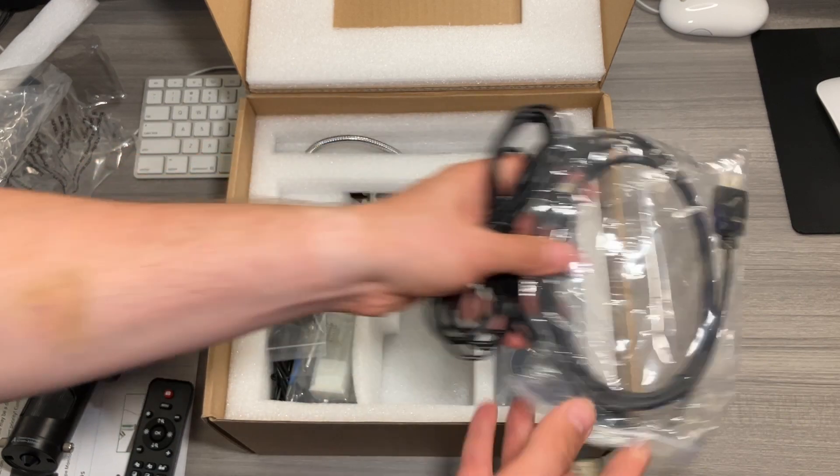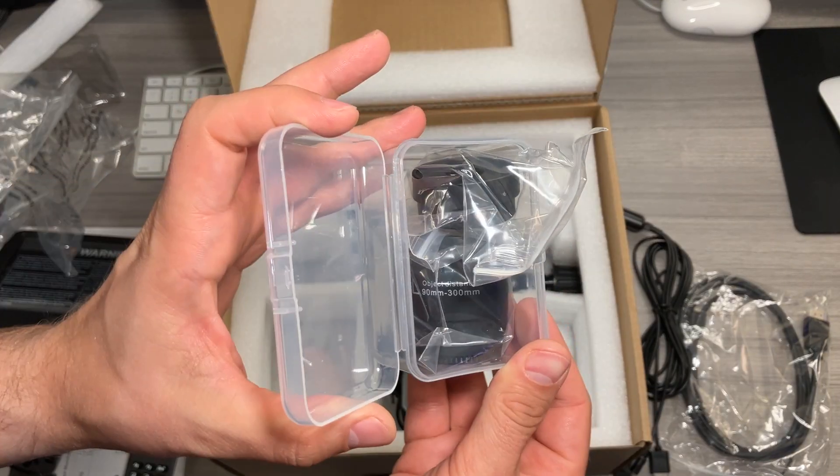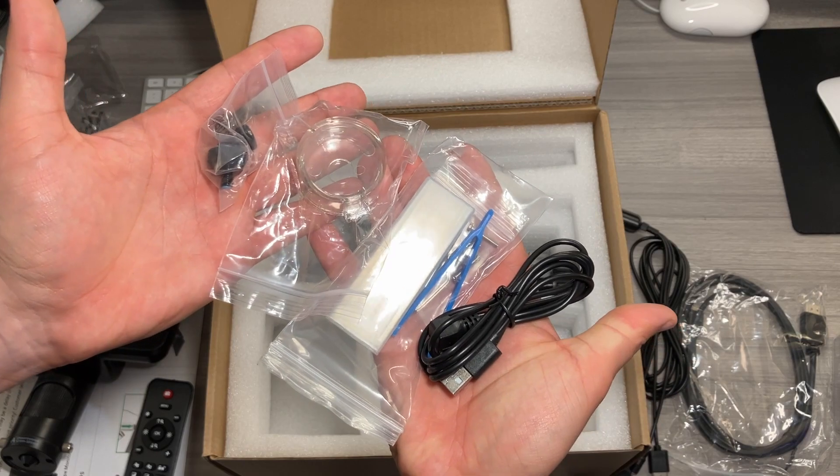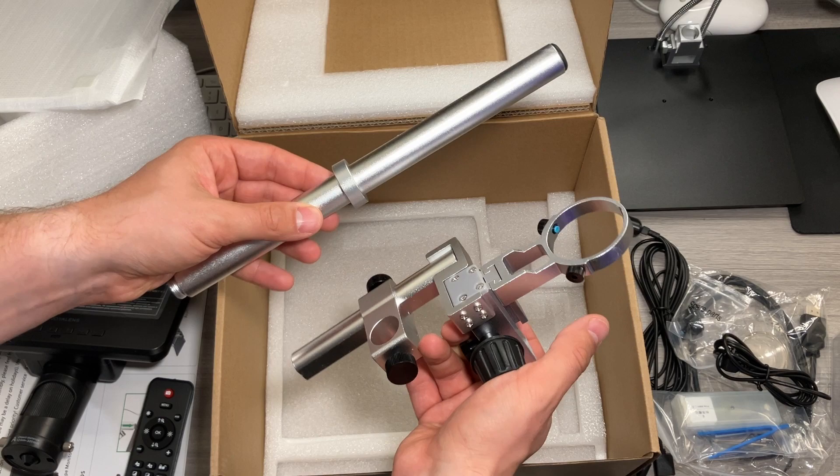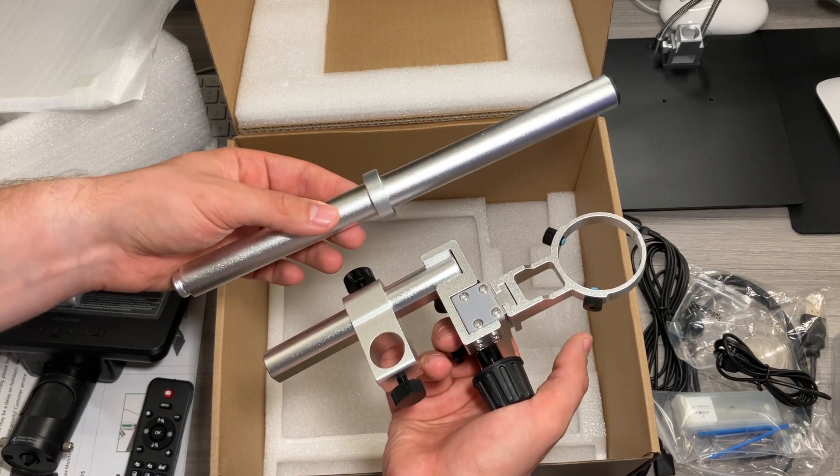You also get HDMI and other cables, your AC wall power for your USB Type-A, some lenses, various other accessories, the base itself, a 32-gigabyte micro SD card, and the supports for the screen base.